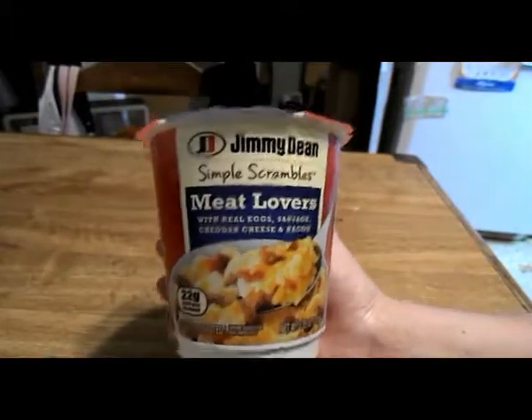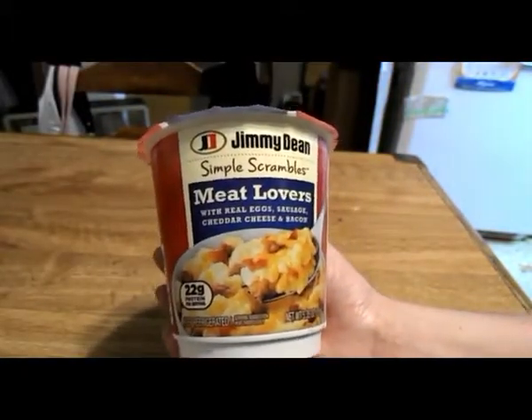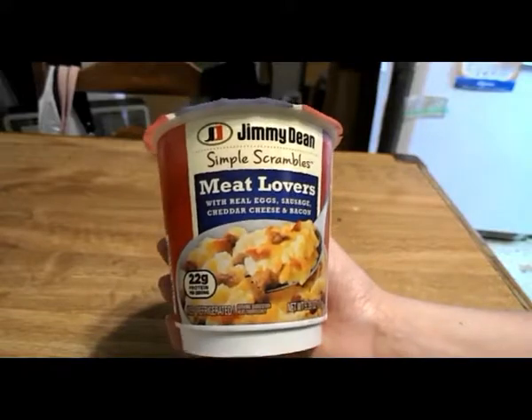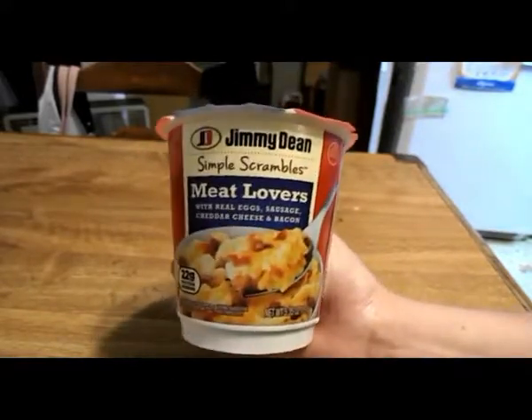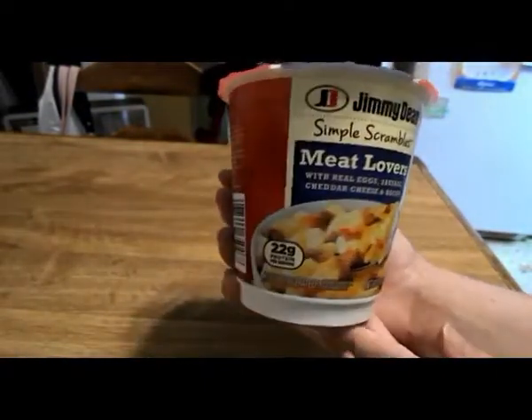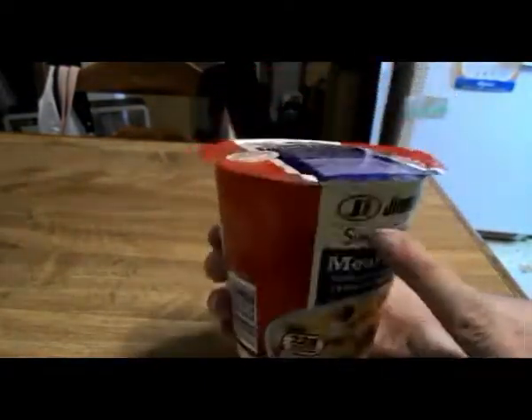Guys, today for you I have Taste Tech Snack Thursday: Jimmy Dean's Simple Scrambles Meat Lovers with Real Eggs, Sausage, and Cheddar Cheese and Bacon. The front looks like this — it's got a nice little egg and Jimmy Dean's logo.